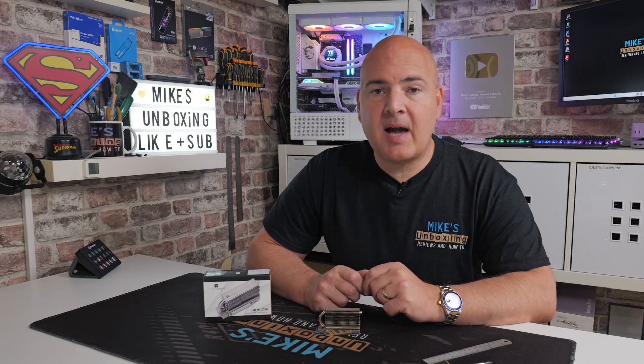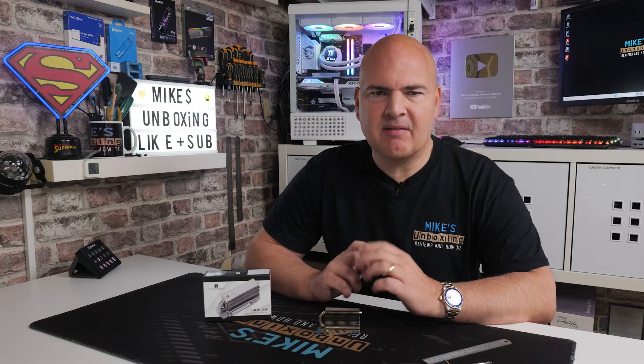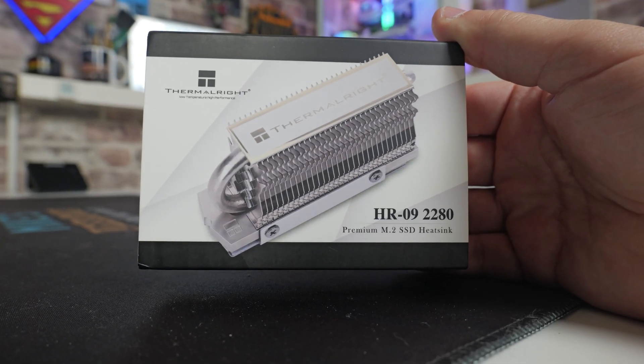Hi guys, it's Mike from Mike's Unboxing Reviews and How To, and on today's video we're going to take a look at another M.2 cooler, again from Thermalright. They seem to be absolutely nailing this in terms of pricing, availability, and also in terms of different designs. So today we're going to be taking a look at the HR-09 2280.